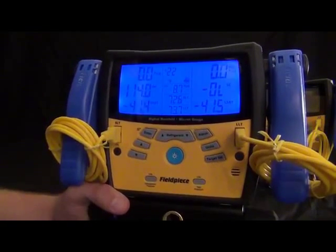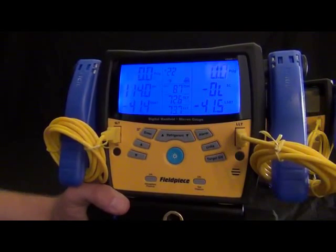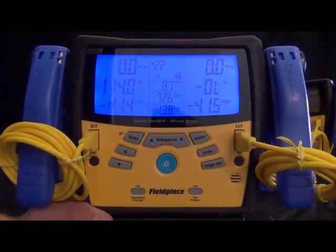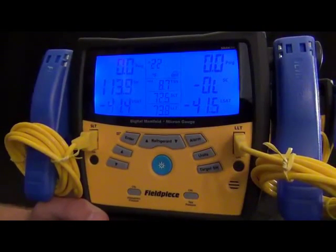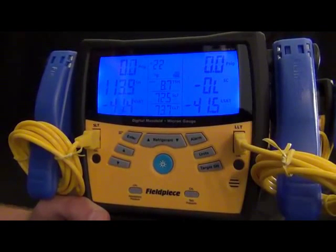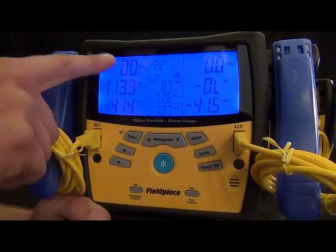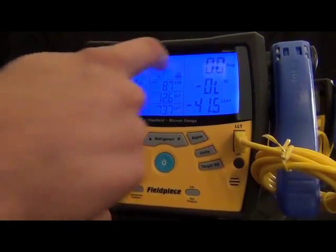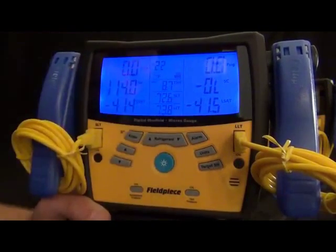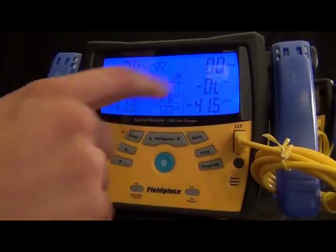We made it more rugged internally and externally, and also added some features and cleaned up the usability. The most noticeable difference that you'll see is this display. We combined three modes of the S-Man 3 and put it into one mode on the S-Man 300s. You'll first see the pressures on the top line, superheat and subcooling on the middle line, and V-Sat and L-Sat on the bottom line. The left side is for the low side and the right side is for the high side.